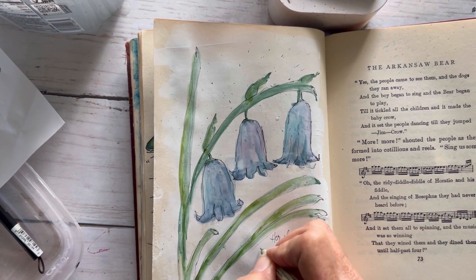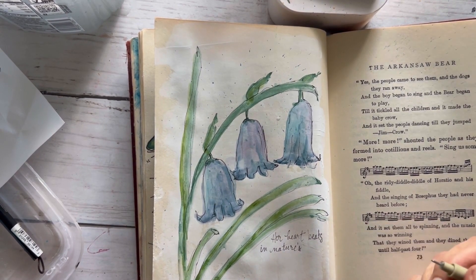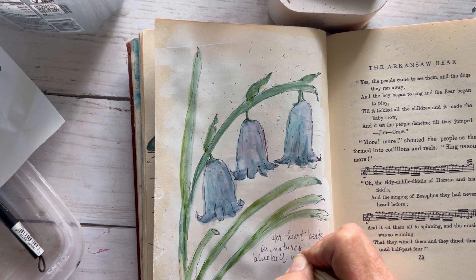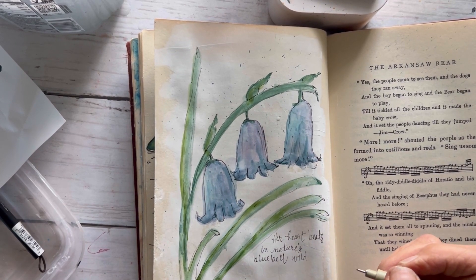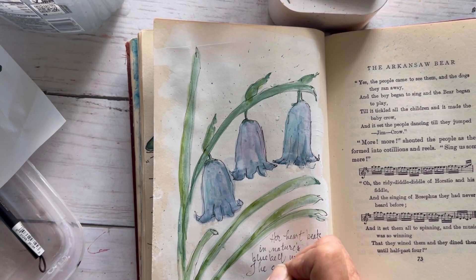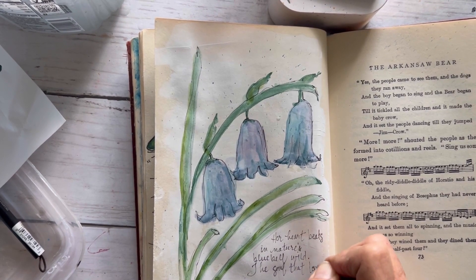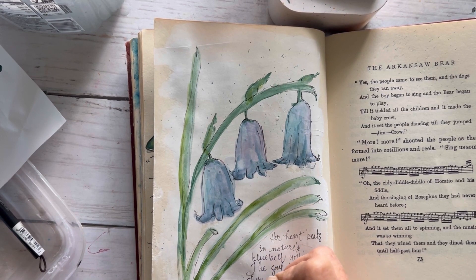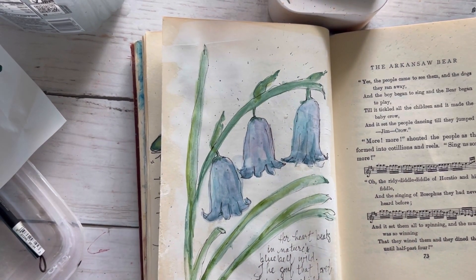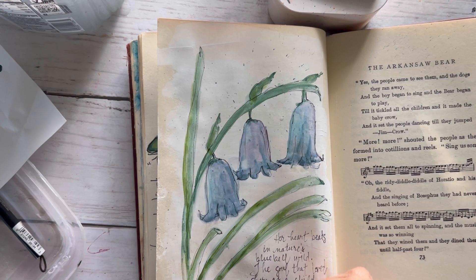Next I'm going to add the quote. If you have liked and subscribed, you can scroll down and print out your own prompts and quotes. This one for the bluebell is from an author named Angie Wieland Crosby, and it says: 'Her heart beats in nature's bluebell wild, the soul that loved her as a child.' I'm not working on any fancy printing or writing — I'm just going to write it in. If you don't like your writing, cut out the words from the printable and glue them down and it's going to look just as sweet.